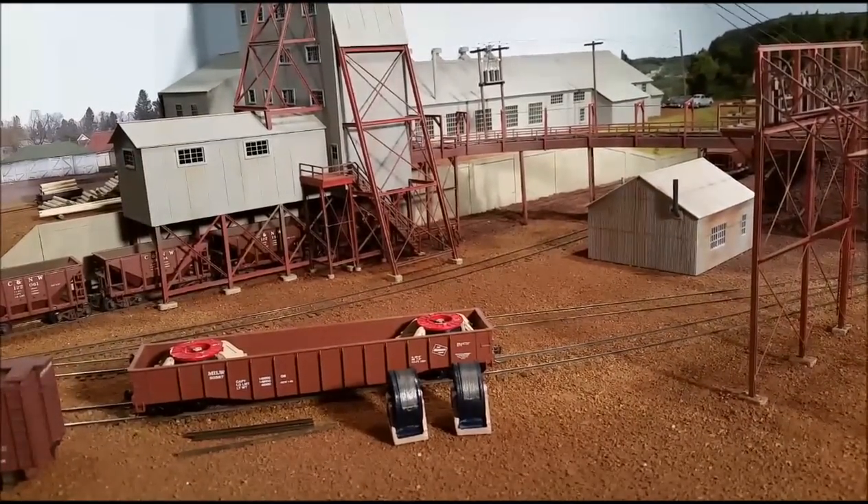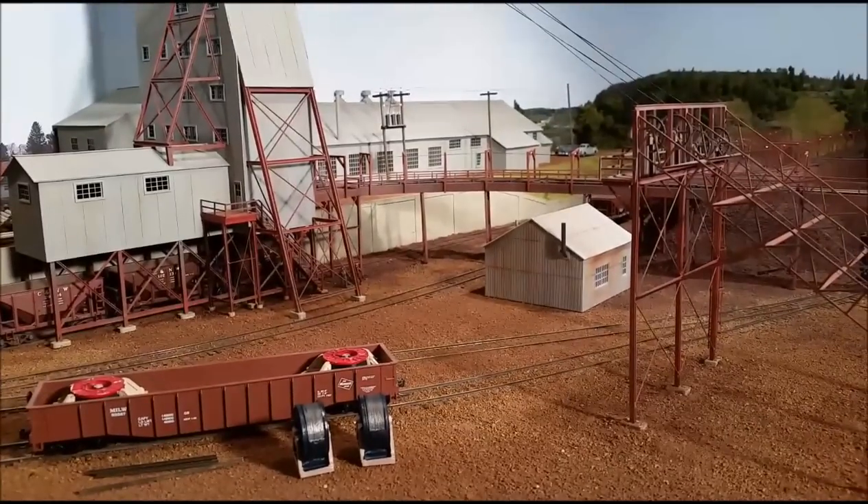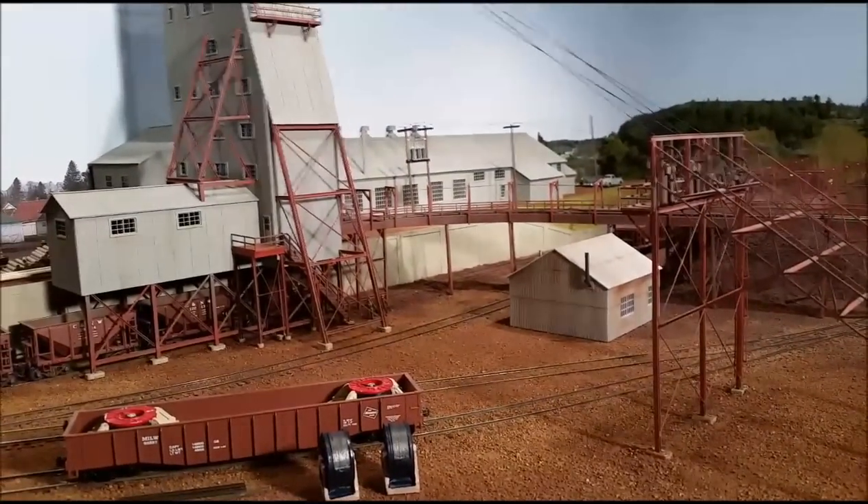Other auxiliary loads that would come to the mine included cabling — they had to replace the hoist cable — as well as supplies like timbers, explosives, and that type of thing.